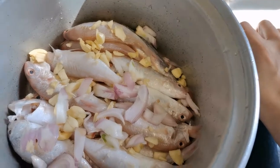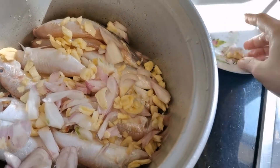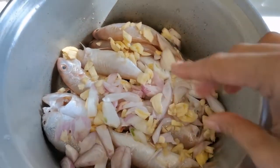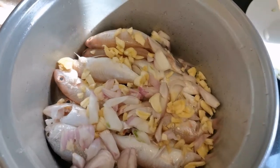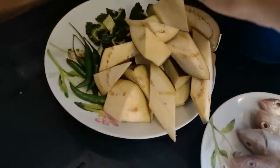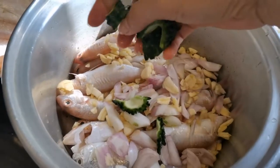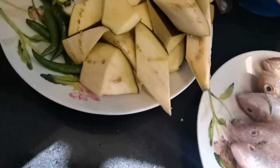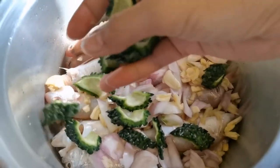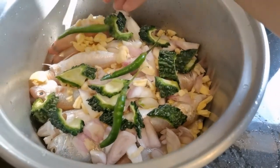Sorry for my English, guys — I hope you understand what I'm saying because I'm trying my best to speak English so you can understand me. After that, we put our bitter gourd — just put it all on top. And we put some silis, green chili.